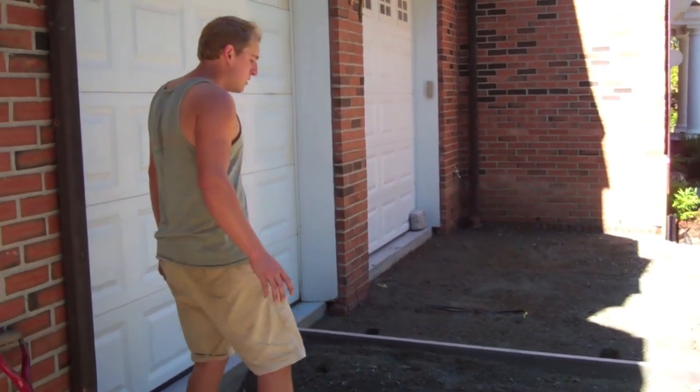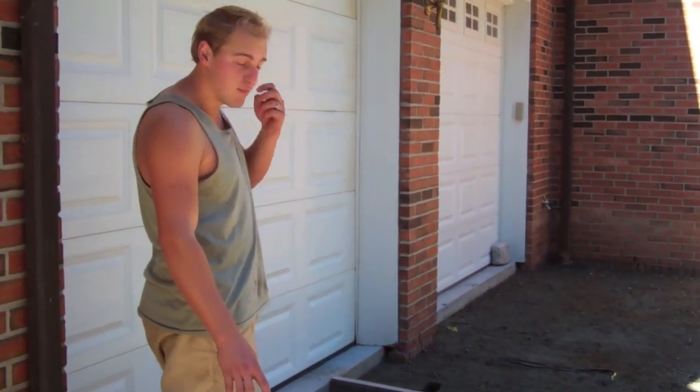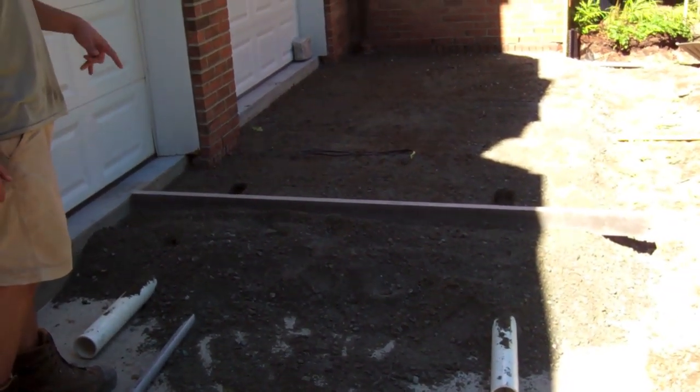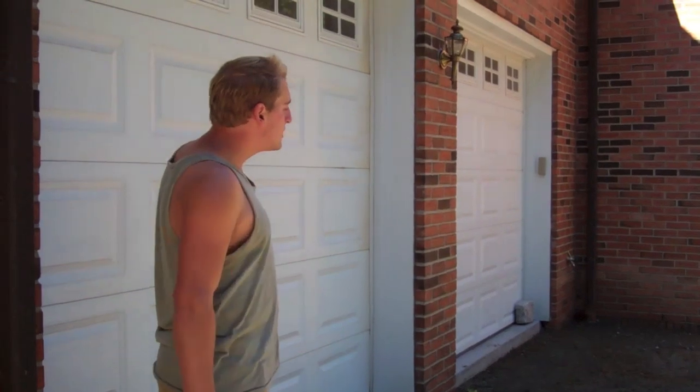So what we're doing is, on top of the concrete foundation, we're actually laying our crush bank. As you can see, we're screeding it out. We're going to go ahead and continue screeding this out to the correct level, and we'll show you the process.